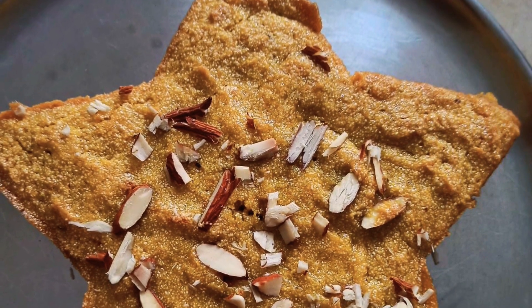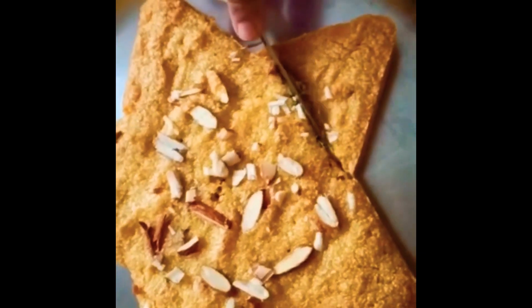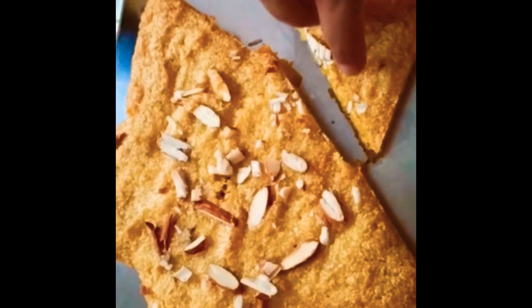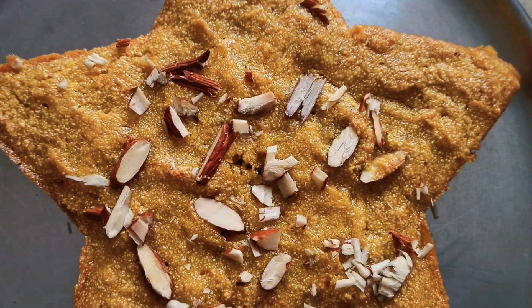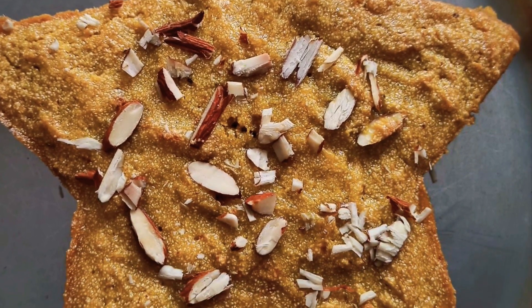The cake is very soft and spongy — it's ready! It's very tasty. If you like this recipe, don't forget to subscribe to our channel, like and share. Take care, bye bye!